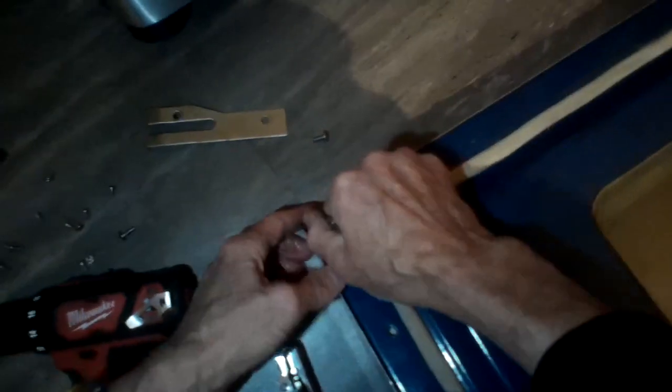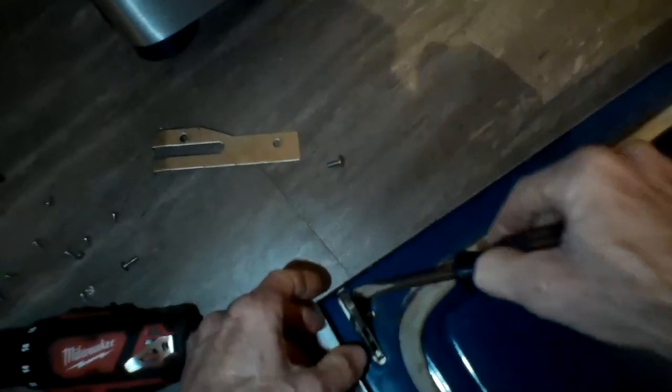Once you get all the screws out, you can separate the two halves. You might have to use something to help you — I used a standard head screwdriver to act kind of like a pry bar to separate the two halves. That'll allow you to easily replace the hinge assembly.